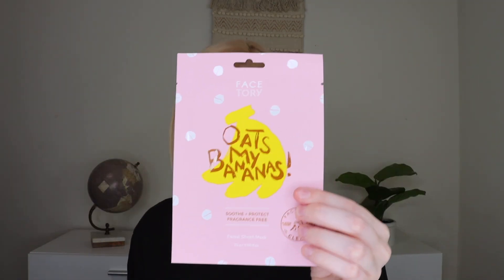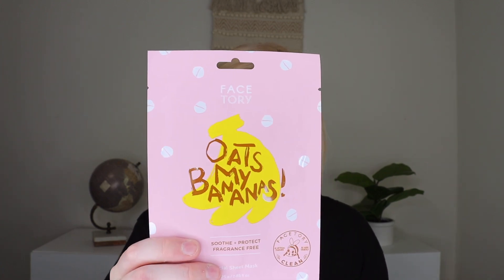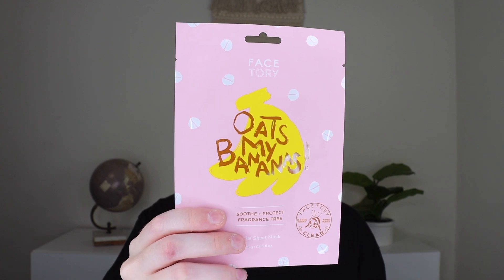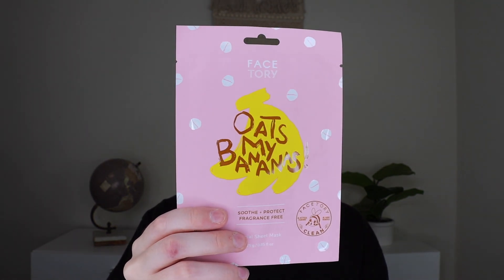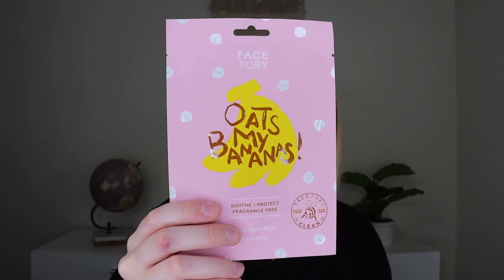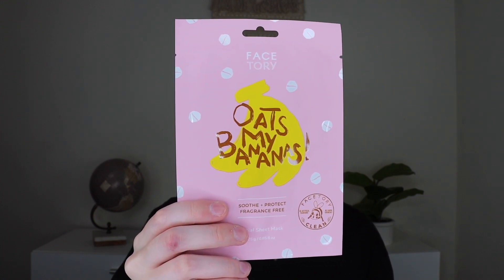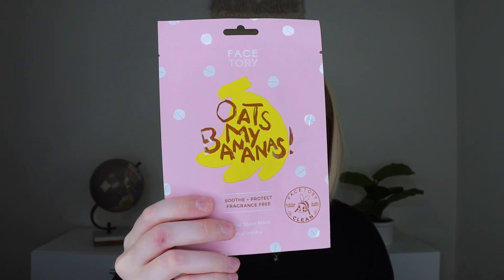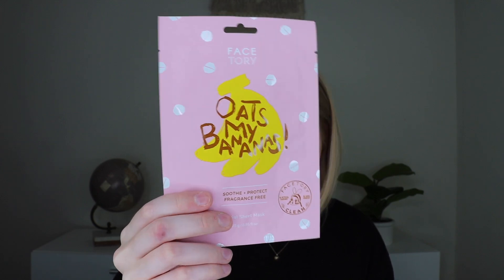Now we jump into the sheet masks. The first one is a Face2Read sheet mask — I love their sheet masks. This is the Oats My Bananas sheet mask which retails for $3. It's a sheet mask for plump, soft, and glowing skin. It helps soothe and protect your skin so your complexion looks brighter and softer. The banana fiber sheet mask is drenched with a rich milky essence infused with 10% oat extract to help soothe skin irritation and redness.